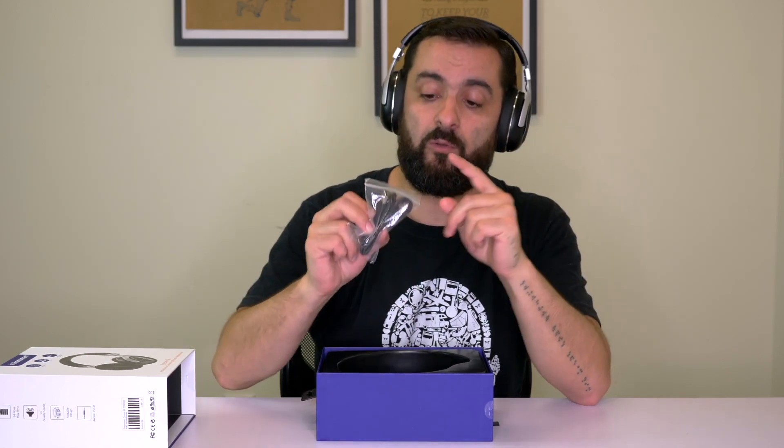I can really wear them all day long and they don't become uncomfortable or too tight. One more thing I really like about these headphones is the 3.5 millimeter jack and the little cable that comes with it. Basically, if you run out of batteries — which is very unlikely to happen — you can still plug them in.